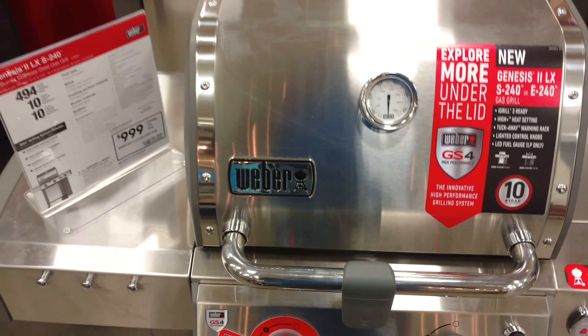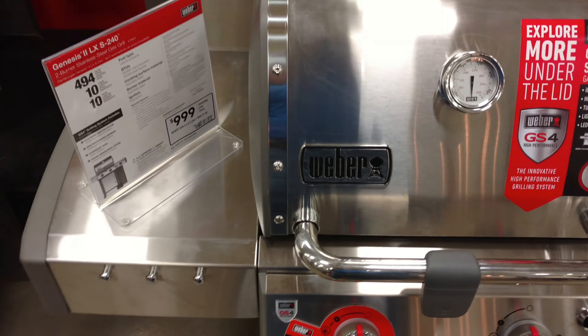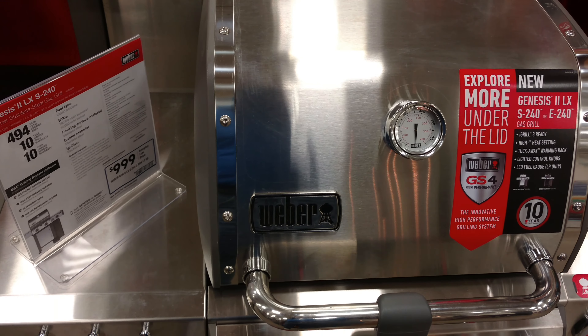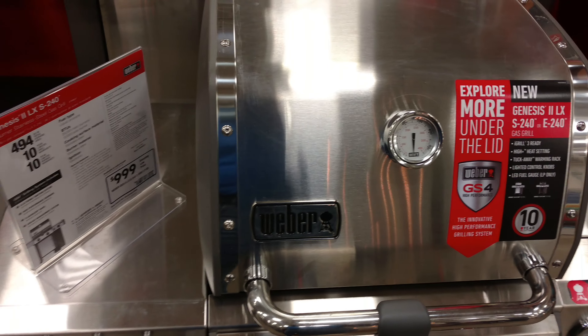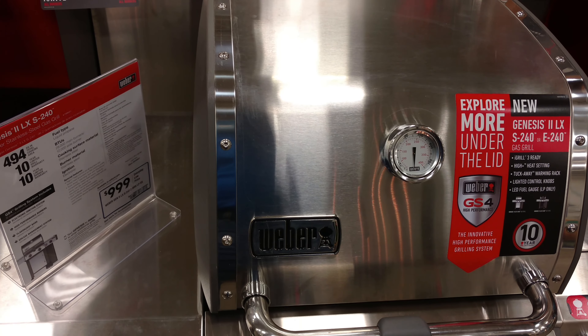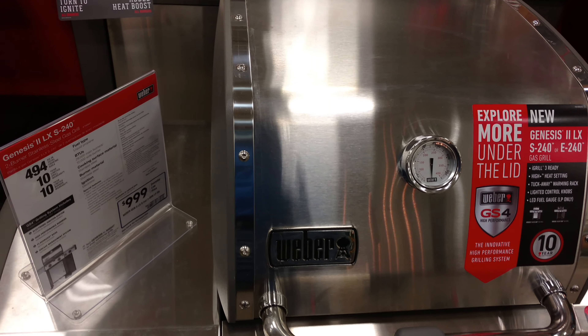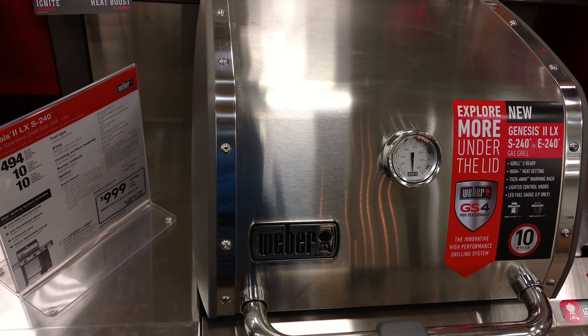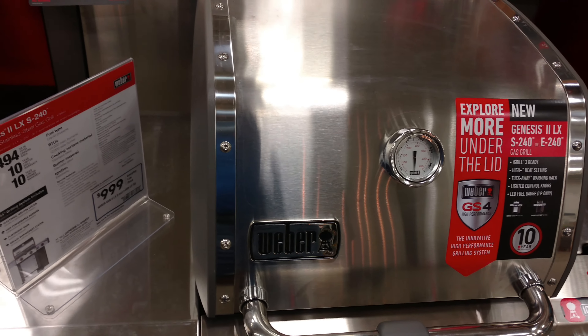It comes with a 10-year warranty. It's almost 500 square inches of cooking area, 29,000 BTUs on the two main burners, and then another 12,000 on the side burner. All stainless steel with electronic ignition.